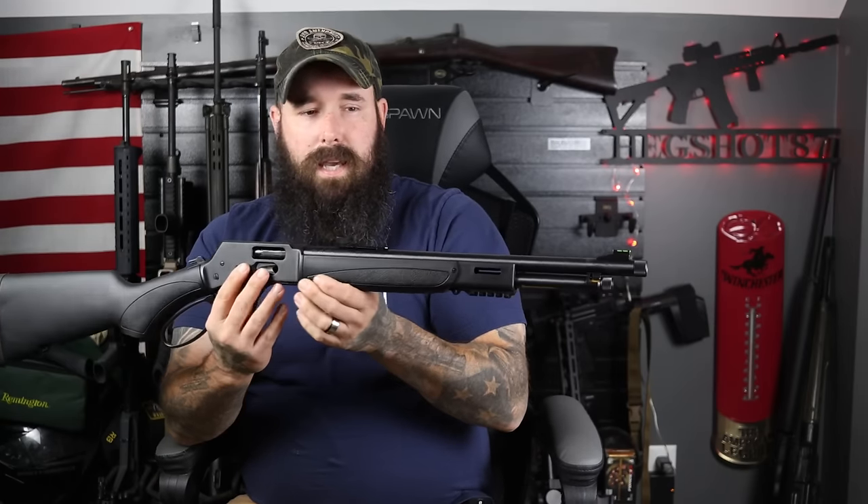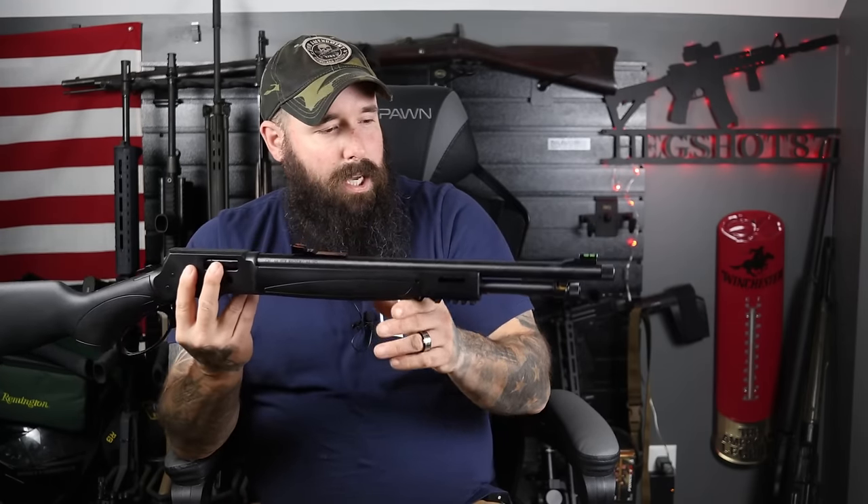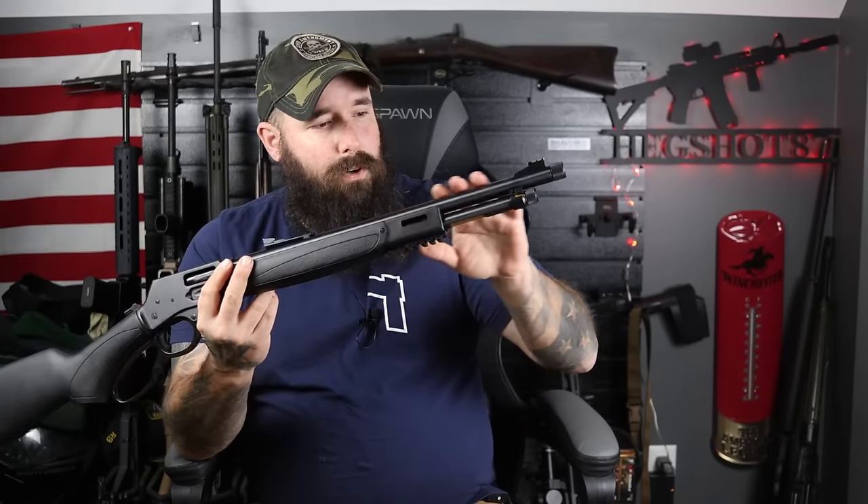First thing I want to talk about is the look of the gun. There are no special engravings or anything like that. You have this dark blued finish and black furniture, which gives it that tactical appearance — but it's more than just a look, although it does look pretty cool.